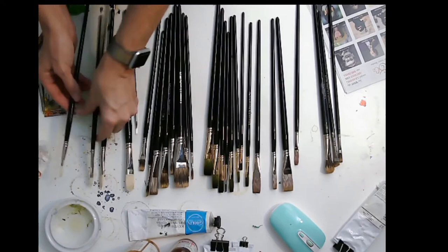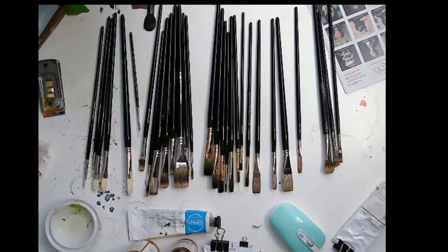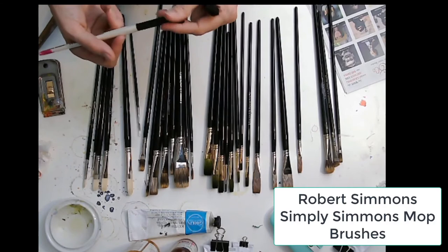This is like a complete collection of everything I feel like I would need. In addition, I would add a little mop brush — I have some Simply Simmons by Robert Simmons mop brushes that I like for blending.